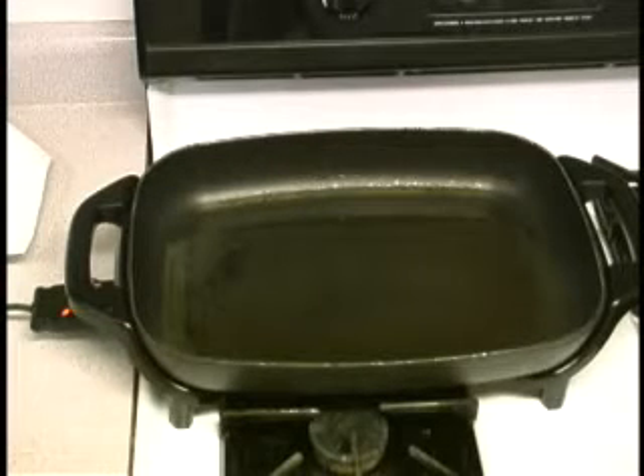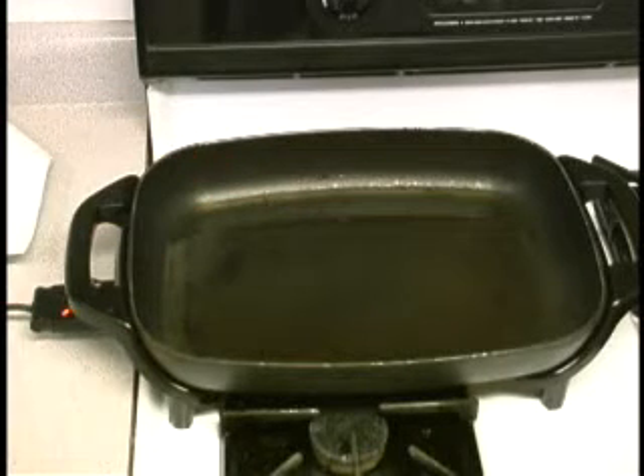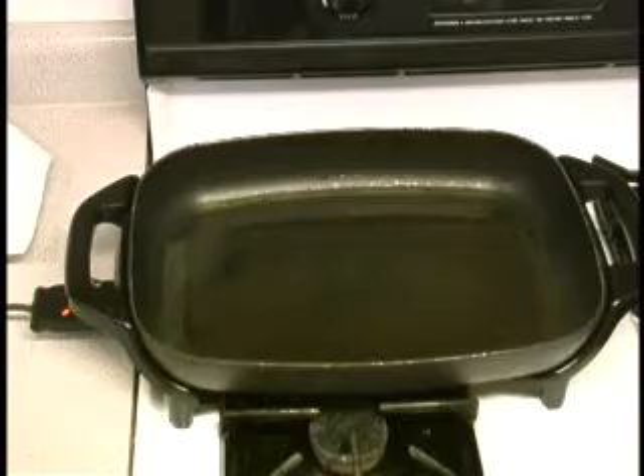Okay folks, as you can see, I've got an electric skillet out. I've added about a quarter inch of oil to it. When you're going to fry anything, you want to be extremely careful — you don't want to burn yourself. That's why I'm using an electric skillet; it has fairly high sides to it, keeping the oil contained. We want our oil to be a minimum of 375 degrees.